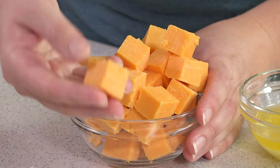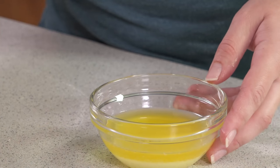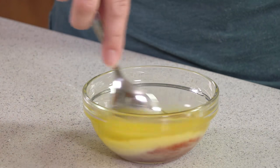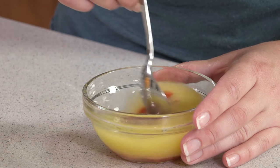While this is resting we're going to get everything else ready to go. You'll need some cheddar cheese that's been cut into cubes — we're going to stuff this in the middle of our dough. Then you're also going to need 1 quarter cup of melted butter. To that I'm going to add in 2 tablespoons of sriracha sauce and stir that in. We're going to brush this over the pretzel bites once they're cooked.